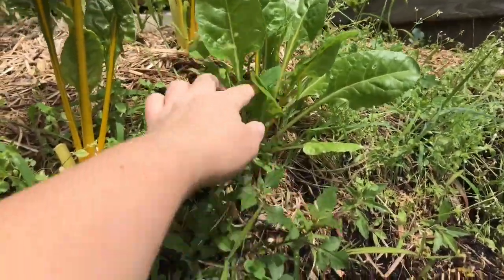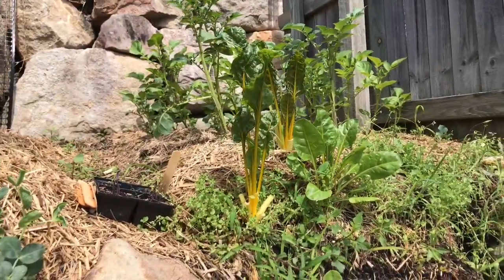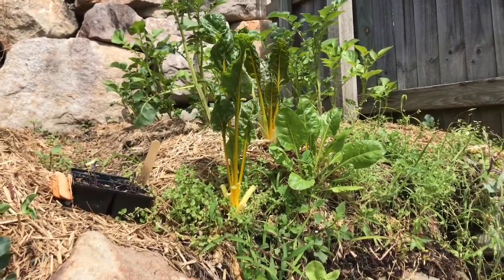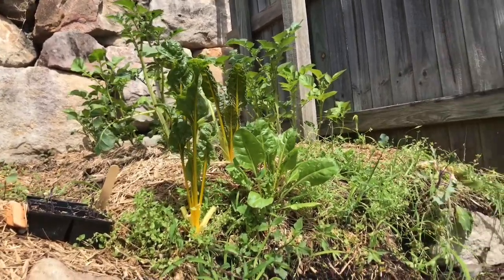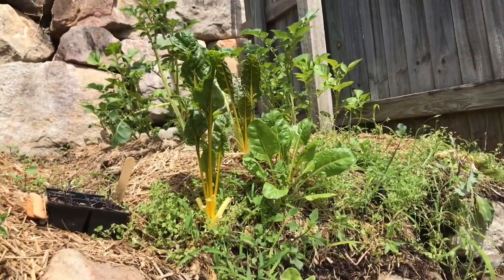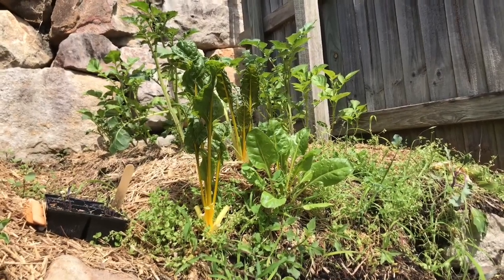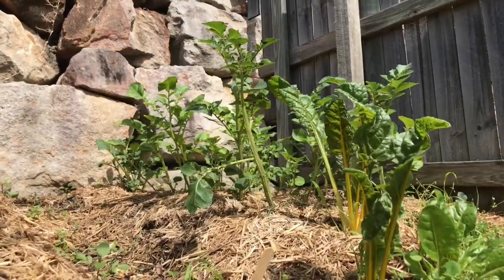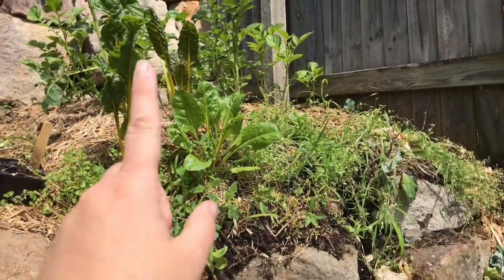Most of them are yellow which I love, but I also love the pink, and there's a red vein with green leaves which I really like as well. There's also a pink which I really like. I accidentally pulled out a pink one thinking it was a beetroot and there was no root.